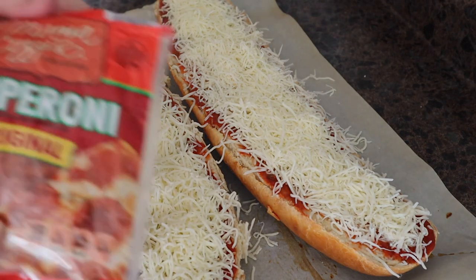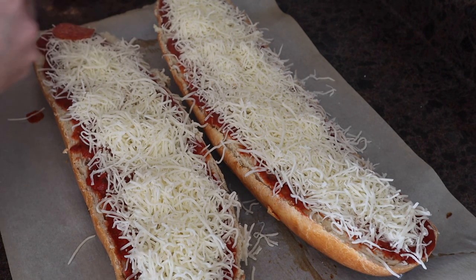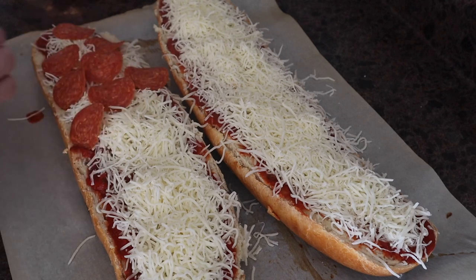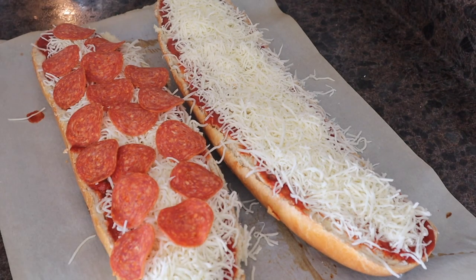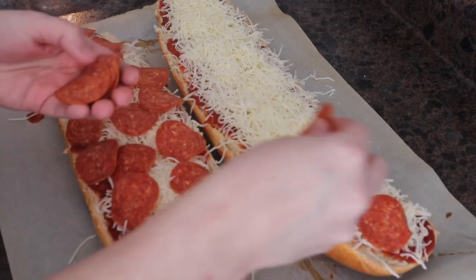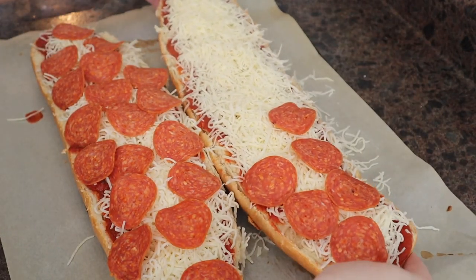Then what we're gonna do is add some pepperoni. You can use turkey pepperoni as well — sometimes I go back and forth depending on whatever I pull out of the freezer. We love the turkey pepperoni too; I get mine from Aldi. You can also do barbecue sauce and chicken, Alfredo sauce and chicken, barbecue pulled pork — this is a great way to use up leftovers in your fridge. You can make ham and pineapple; the sky's the limit. You can do a veggie one, whatever kind of pizza you want to make.